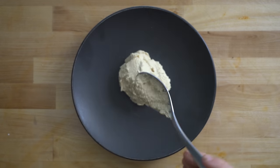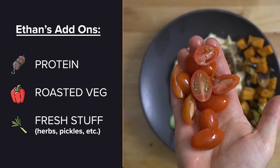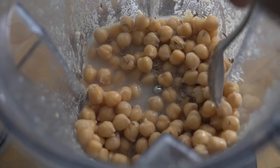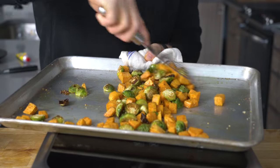Obviously you can assemble the plate as you please, but I think the core must-haves are: one, a protein; two, a roasted vegetable; and three, fresh accoutrements like pickled stuff and fresh herbs. I'm going to make these components fresh, but they store in the fridge so you can whip up a meal in less than 10 minutes. Let's start with the longest cooking item first — the roasted vegetables.